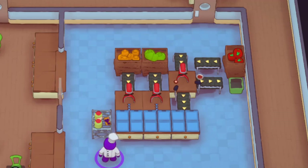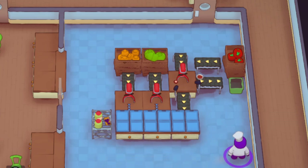Hello everyone and welcome back to another Plate Up automation tutorial. In today's episode we are going to be talking about salads. What you see in front of you here is what I've found to be the best and most compact way to do salads.